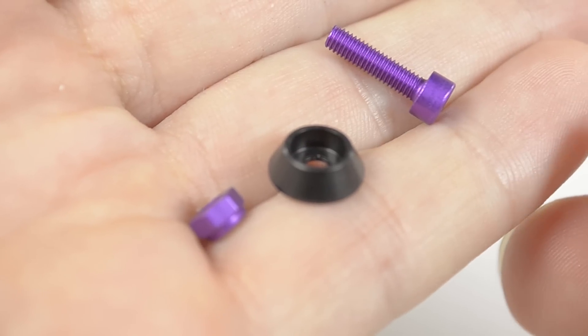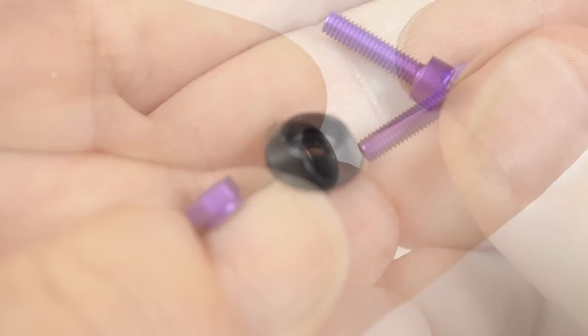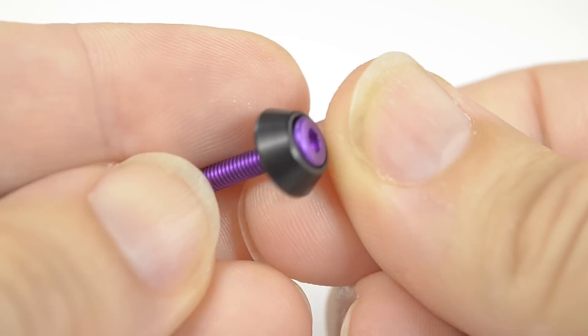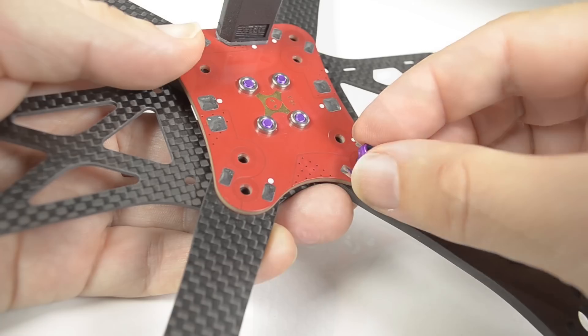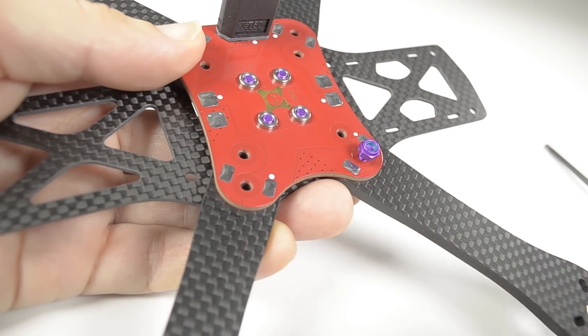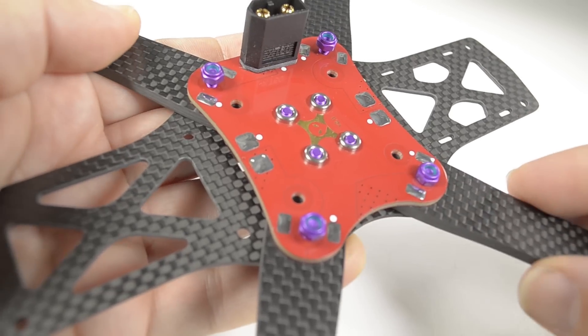The cone washers are optional but are recommended to distribute the load to the main plate. Place the M3 by 12 cap screws through the cone washers and through the outer arm bolt from the underside of the main plate, capping them off with an M3 lock nut. Just finger tight for now until all four are in and the arms still loose.